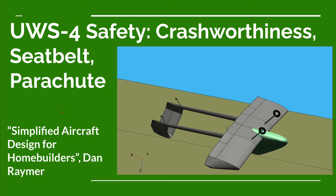Part 103 requires that the empty weight of our airplane be less than 254 pounds, which is around 115 kilograms. In this video we're covering chapter 6 of Dan's book, titled 'Buckle Up For Safety.' There are three things we're going to cover: crash worthiness, how we can design the structure to allow a pilot to survive a crash, seat belt restraint, and a whole airplane parachute.